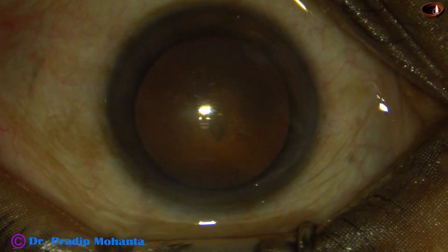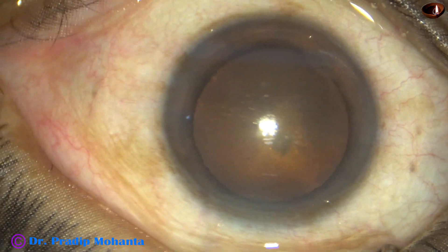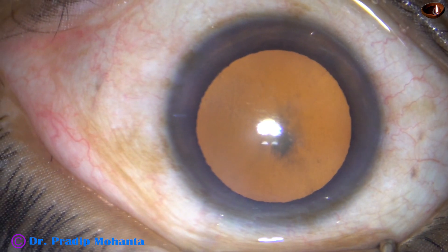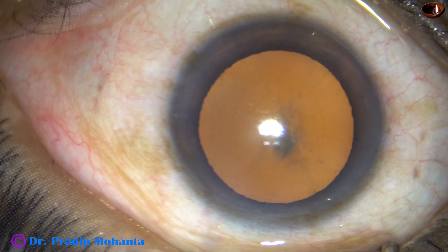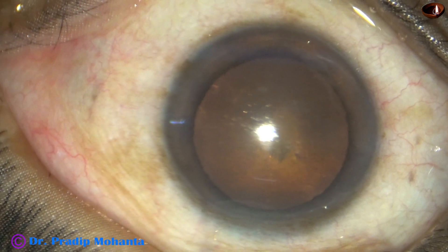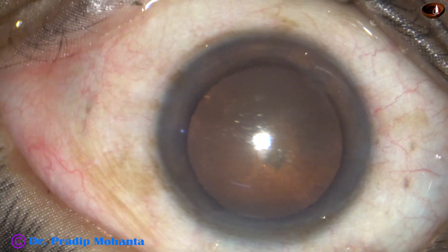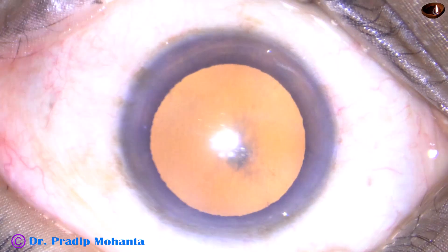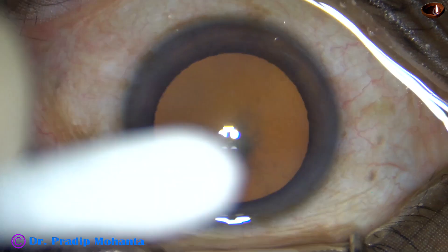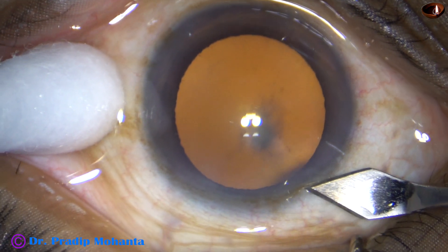This is stereo coaxial illumination and this is normal illumination. The microscope is Topcon's OMS 800. Omni-Glow, a stereo coaxial device, has been attached to this microscope. This is normal illumination. As soon as the stereo coaxial illumination is turned on, see how is the glow — it is like this. The depth perception has increased. I can see the posterior subcapsular cataract at a distance with this kind of illumination.